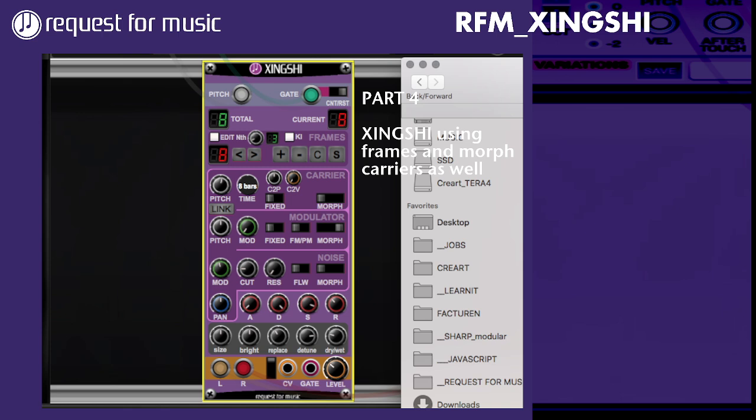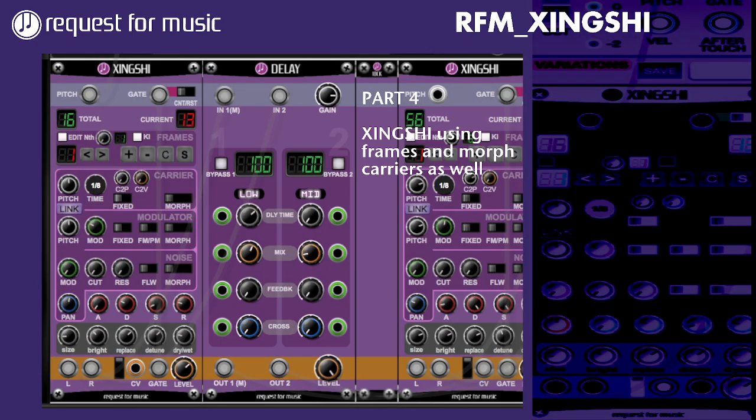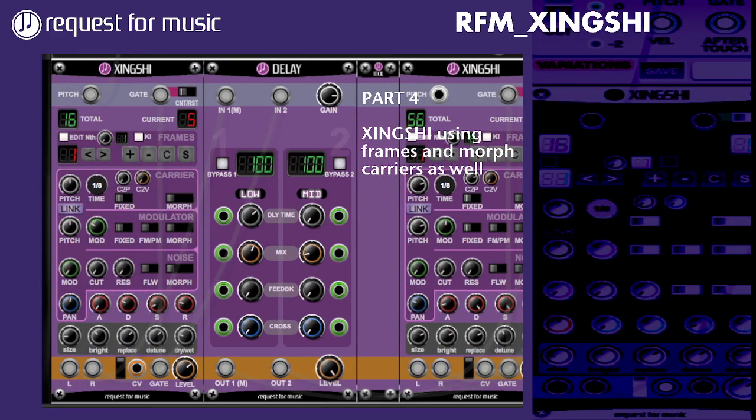I've got something — Midnight Express, which was a song by Giorgio Moroder for a movie, and I've got that set here. Let's take that. What is in here is one ZingShi running through that first sequence. That means if I want to change the sound, I can use it — it uses 16 frames there.